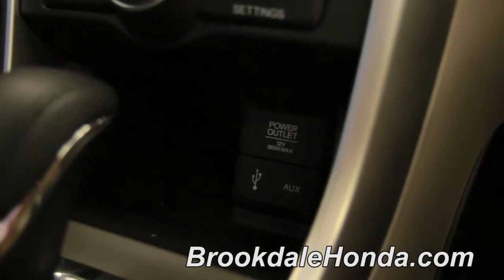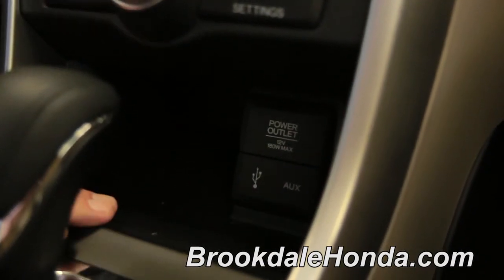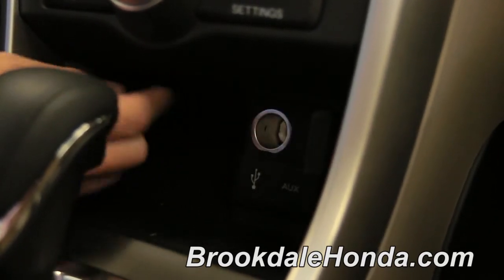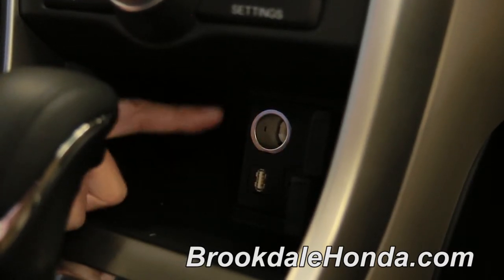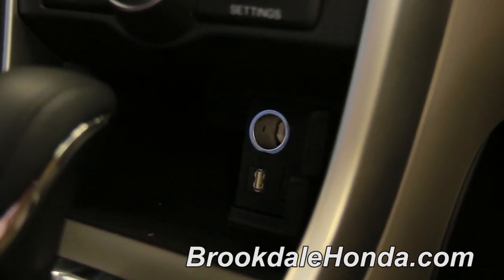The power outlet, USB, and auxiliary jack is located just to the lower part of your center console. The power outlet, which is a 12 volt, is your top one, then your USB connection and auxiliary port are located right underneath the power outlet there. There is a secondary power outlet located in your center armrest of your 2013 Honda Accord.